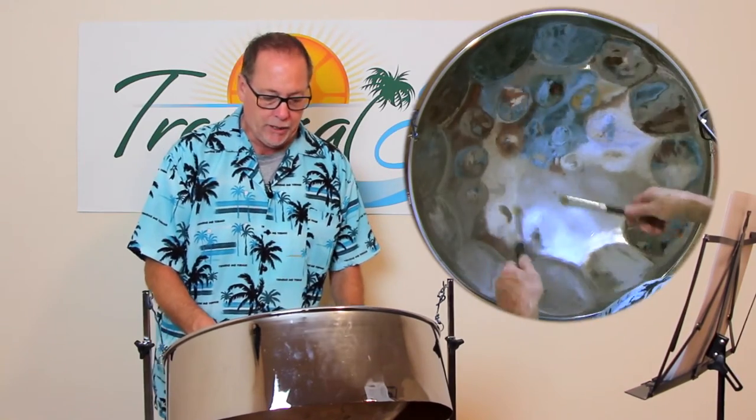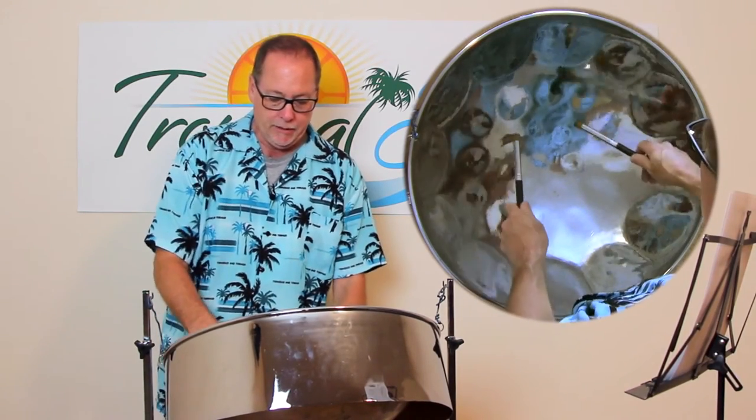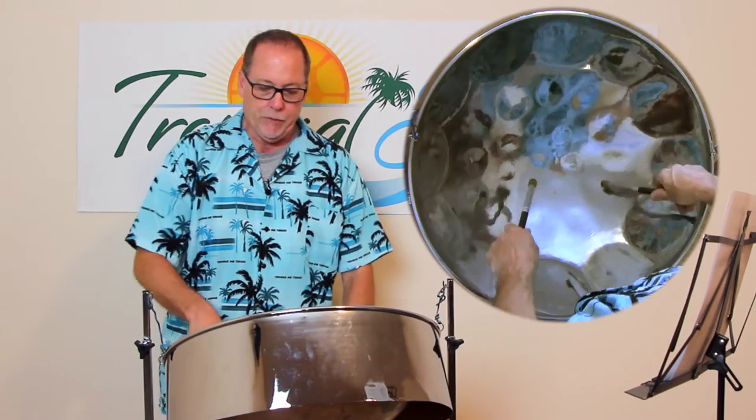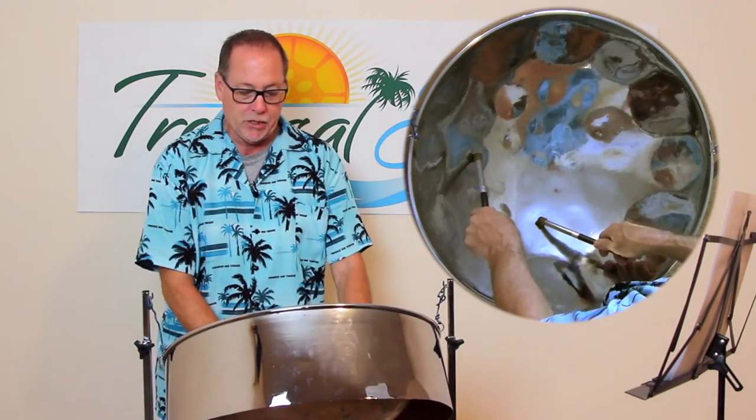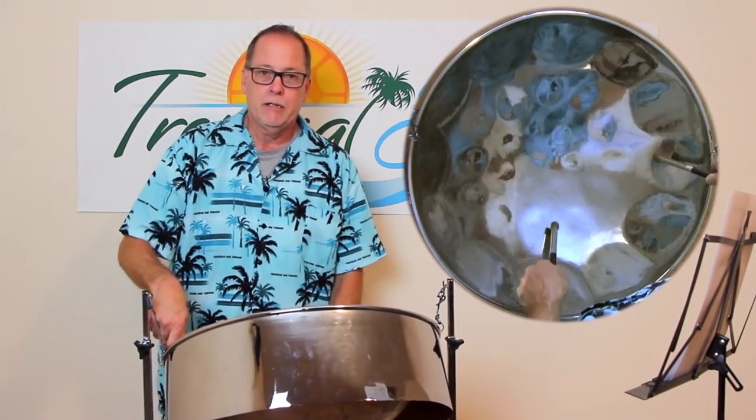I did some embellishments — those are called embellishments — and I did a couple of those. I also did some harmonization. I even quoted Yellowbird — I had the A and C and went... Anything that sounds good like that, you can do.